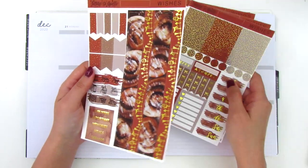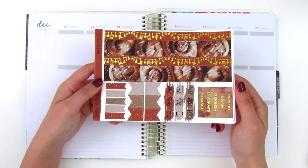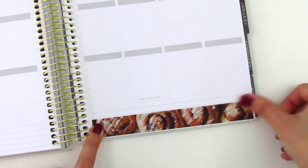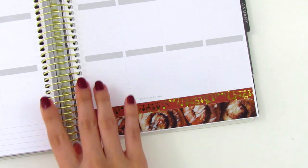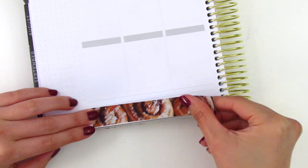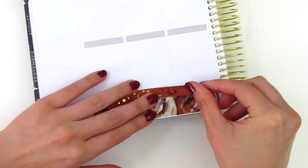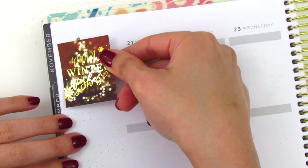As usual, let's go ahead and place down the bottom washi first and then I'll continue to build the rest of the spread. I decided to use both bottom washi strips because I felt like they were both so reminiscent of Christmas. Even though the bottom washi section on this planner is a little bit smaller, I made it fit by extending that thicker washi all the way to the bottom. I was able to fit them in that section and then I move on to my sidebar.